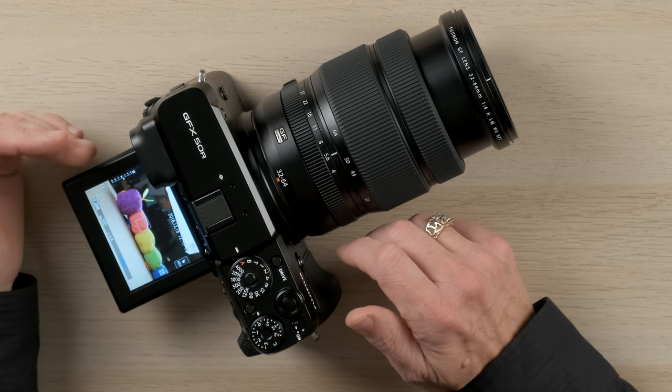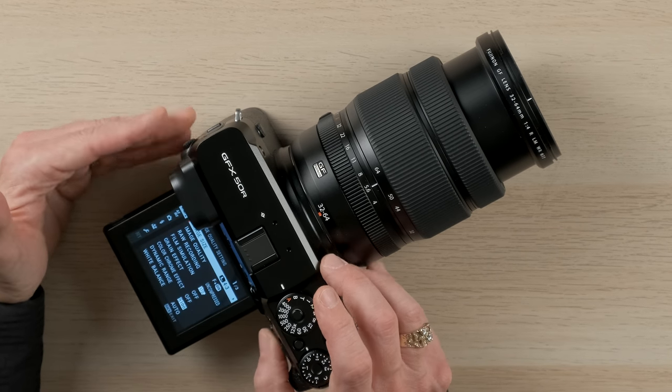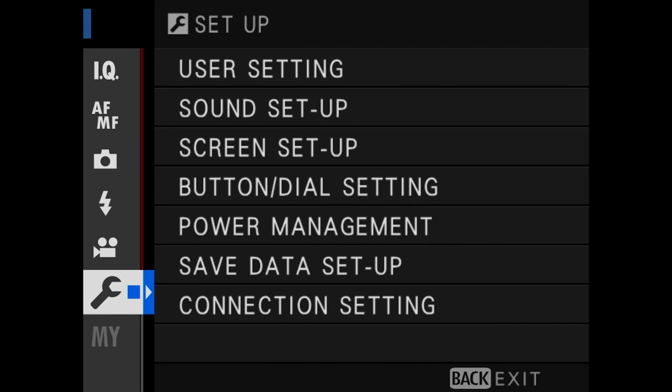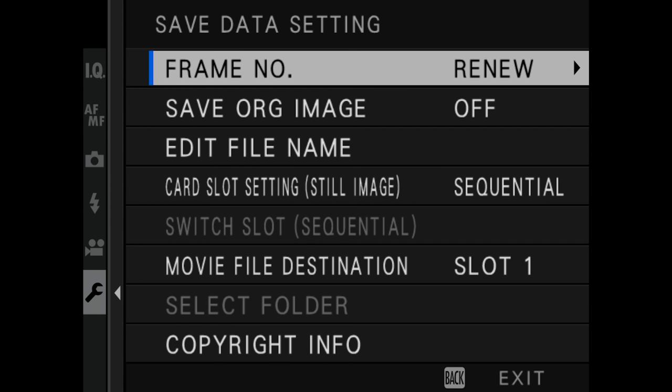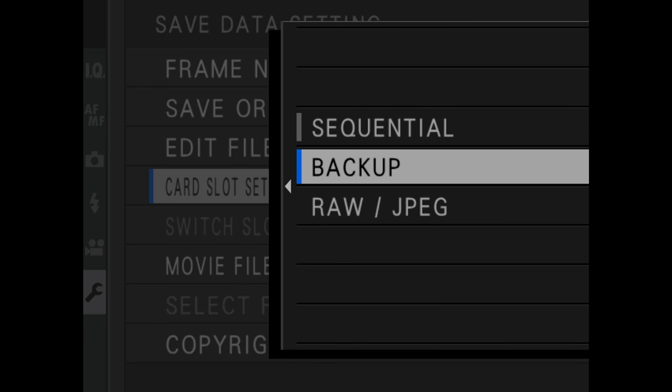Once I've got both cards installed I have a few different memory recording options. If I push the menu button and scroll down to settings, then choose save data setup, I can scroll down and choose sequential. Because I'm shooting raw plus JPEG there are two files. Sequential will record data first to card slot one, and when that card fills up it switches and records both the raw and JPEG file to card slot two. If I choose backup, that raw and JPEG file would be recorded to slot one and a backup copy recorded to slot two.